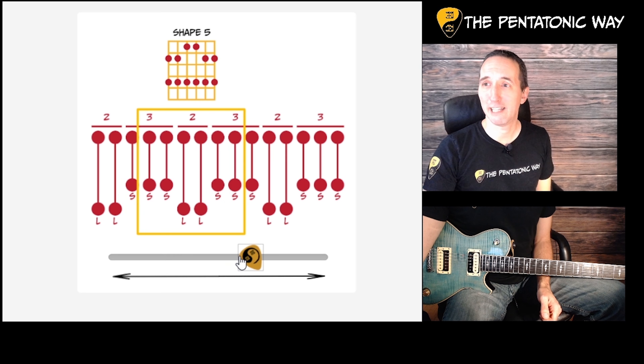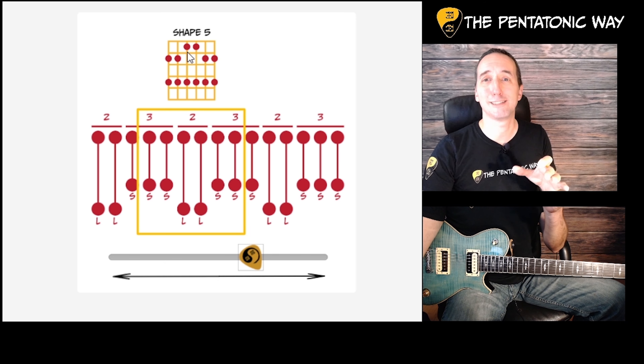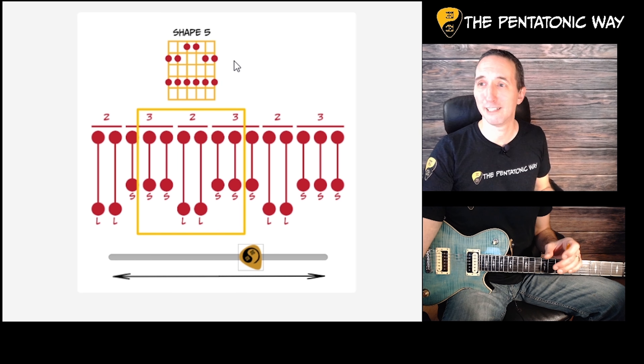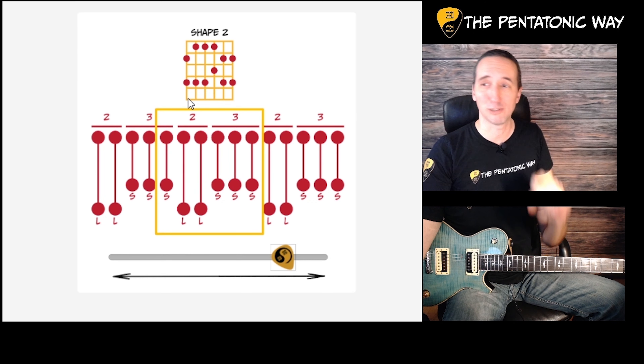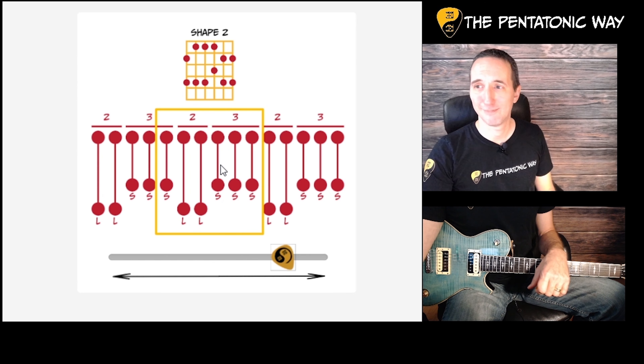The fifth shape of the pentatonic starts with two short intervals and goes directly into the long shapes — two of those — and then two more short shapes. It's a very symmetrical pattern, which I like a lot. Easy to remember that one. Then the second shape starts with one short interval, then two long ones, and then three short ones. Because of the B string situation, we shift those up one fret.